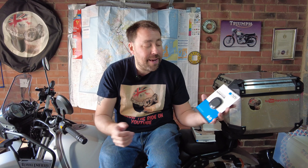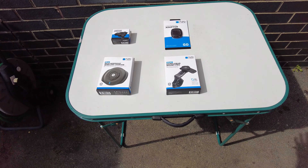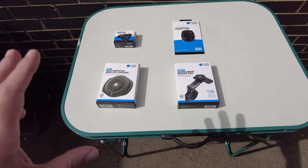Now they do make a massive selection of actual proper cases with this built in. But I wanted to see if you could just stick it onto any old case and make it work, because they don't make it for absolutely everybody. One thing I noticed when I looked at the Quad Lock website was people saying, well, you don't make a case for my phone - like if you've gone cheap and got a cheaper phone, that might be the case. But this universal adapter is what you need. Now all of this here is £157 as I've just priced up on their website - £157 worth of phone mounting kit.